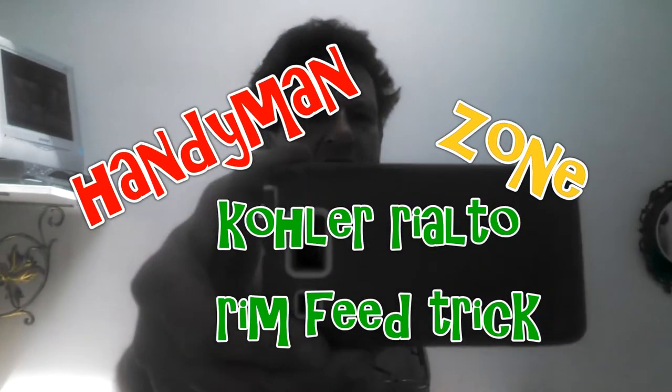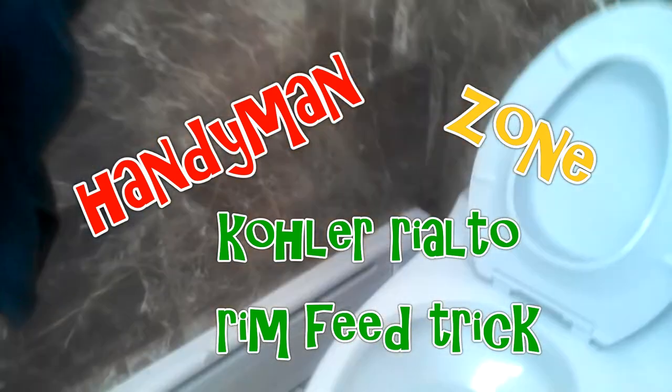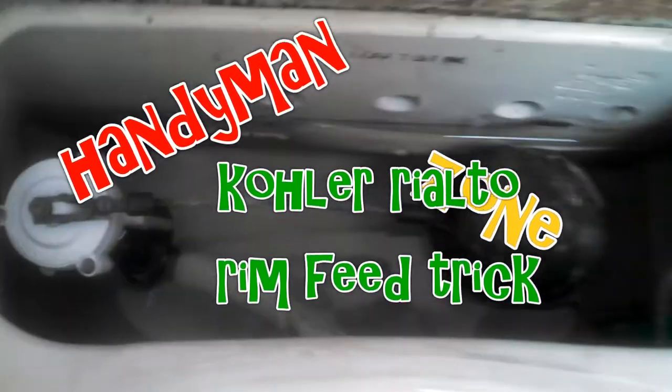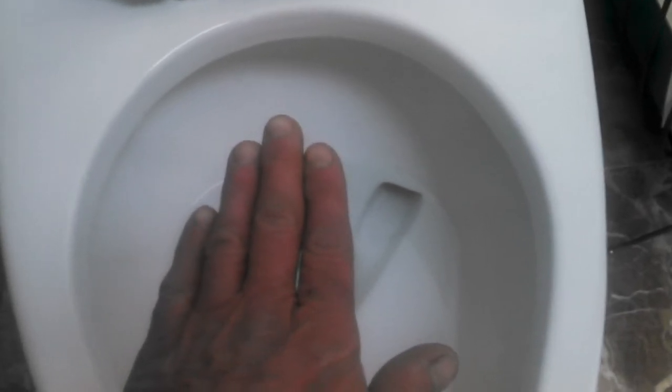Hi, YouTube friends. This is a little Rialto trick — the older Rialto here with the big tube in the tank and the float arm, as opposed to the more modern Rialto with the blue valve. This is a trick to address a problem with the rim feed, which is the water that comes around the rim. It fills up the bowl after the flush. If your Rialto isn't filling up to at least cover that vent, this is the trick you need.